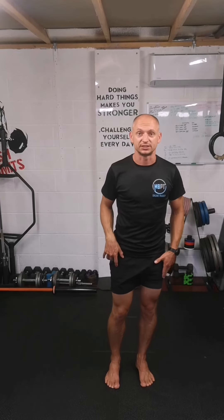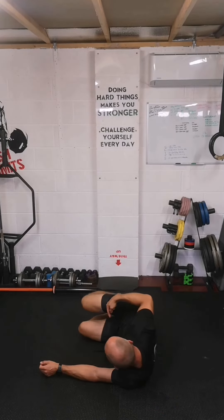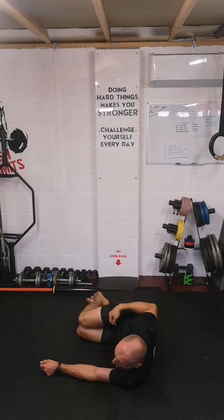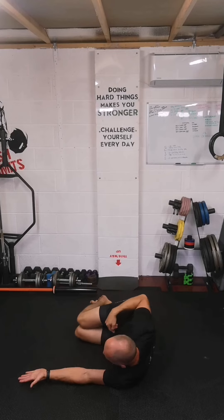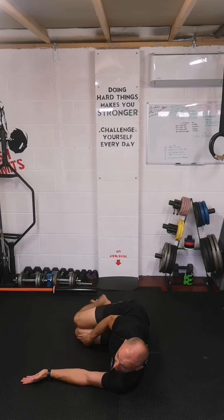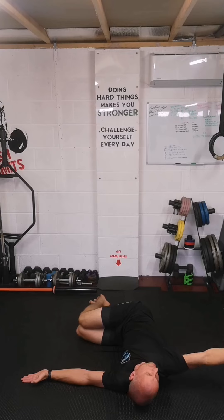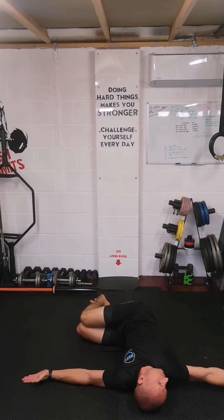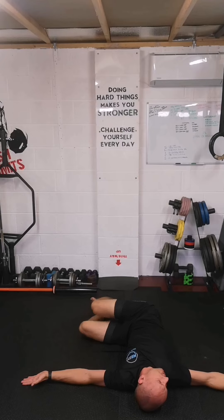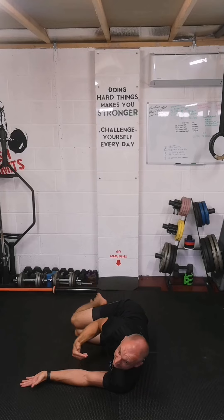The next ones are done on the floor: spinal rotation and hip rotation. For spinal rotation, lie on the floor with hips at 90 degrees and knees at 90 degrees — legs not straight. Arms out in front of you. Keeping the knees stacked and on the floor, reach the top arm back and over as far as you can without the knees lifting or separating. Take the picture, come back, and repeat to the other side.